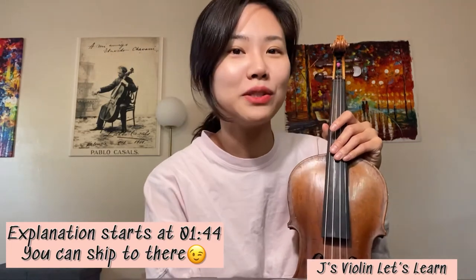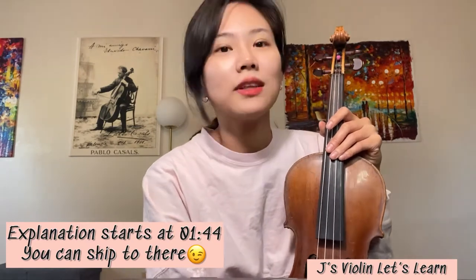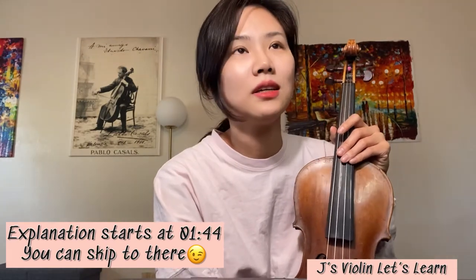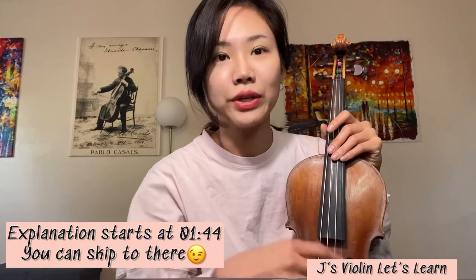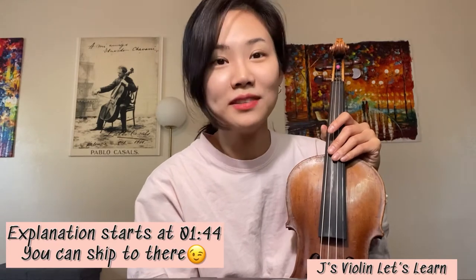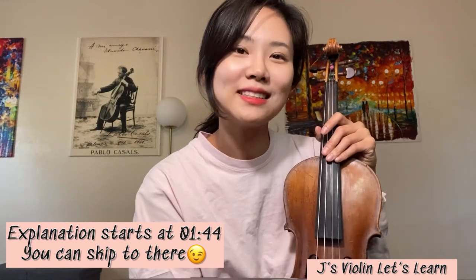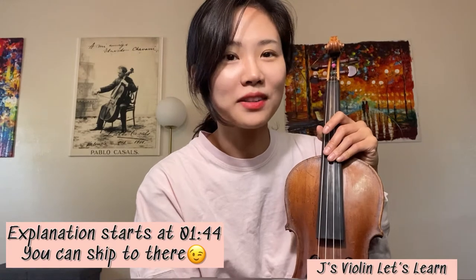That really helps me to keep making videos and uploading videos. I'm sorry that I upload the videos a little bit slowly, but I really, really think a lot and get some ideas in creative ways to explain concepts in teaching. I'm really glad my videos help some people who really need help for their learning progress.